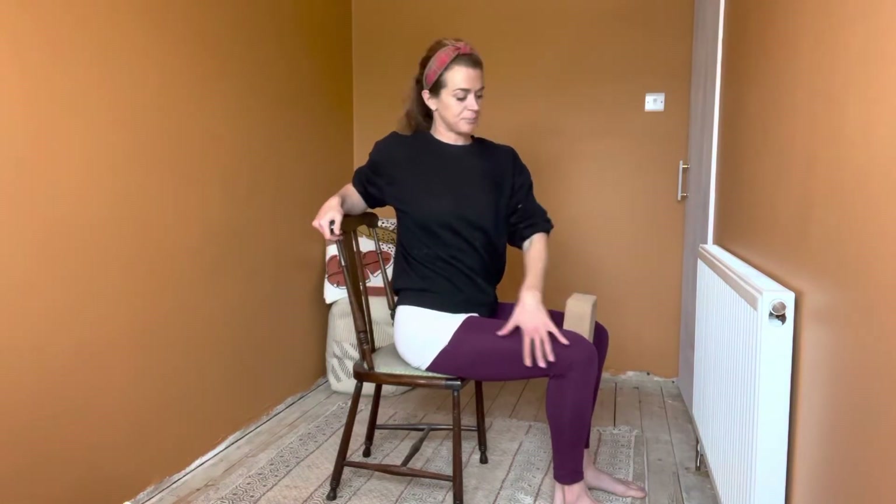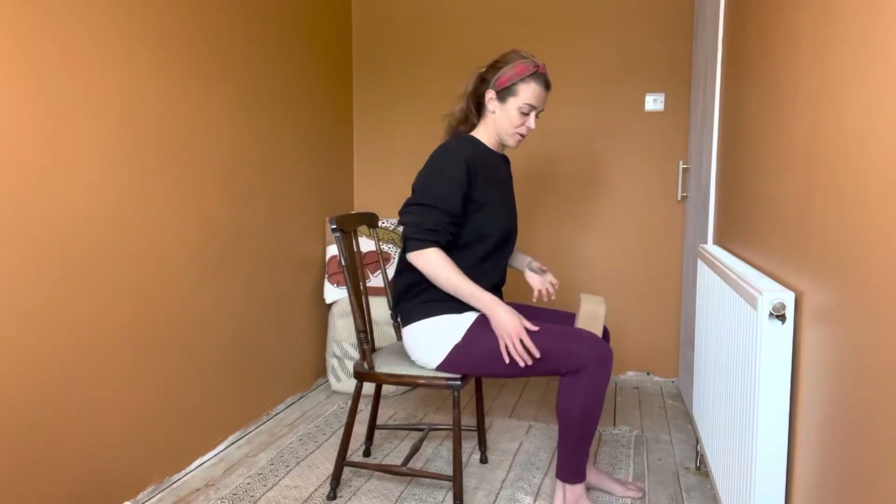We're going to be doing a thoracic twist, an upper body twist, and what you'll probably notice as you do this is how your knees and your pelvis want to come with you. If you're doing that, you're not twisting your upper back — you're twisting your pelvis — so we don't want that. We're trying to wring you out through your spine and not allow the pelvis to come with you.